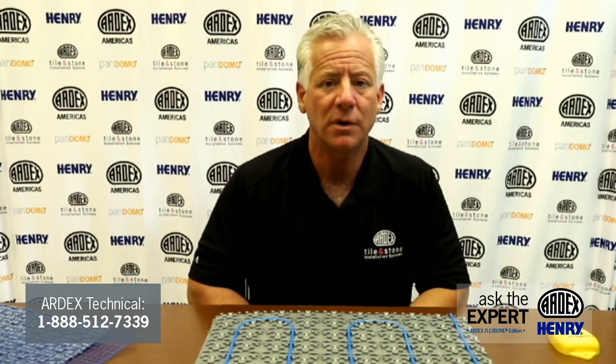Thank you, Mark, for participating in our Ask the Expert Ardex Flexbone Edition. Thank you, and we look forward to your questions. Please contact the Ardex Technical Department and send in your questions.